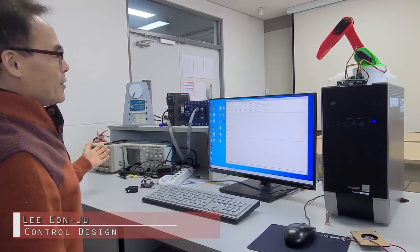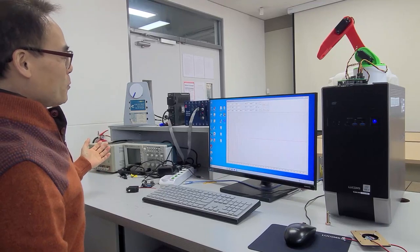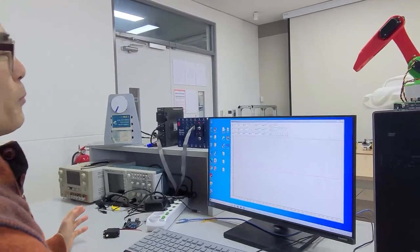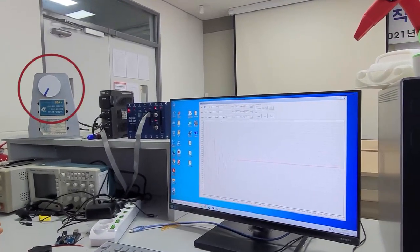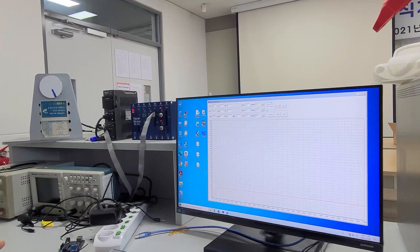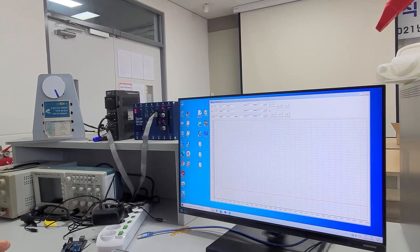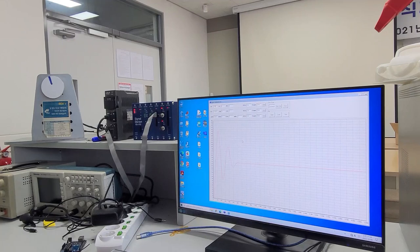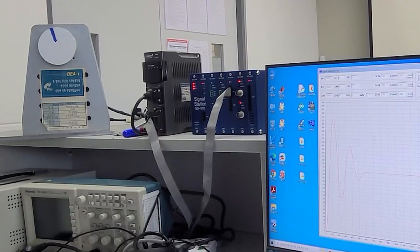This is a DC servo motor system — not a regular motor. You can control its position using this sub-motor and this controller. When we input a low power value, the motor moves but it's not enough, so we need to increase the value. When increased, the motor is very powerful, but it becomes unstable with more vibration. We add a stability value to reduce vibration, and you can see the motor becomes stable.